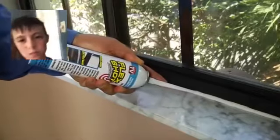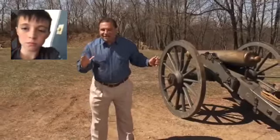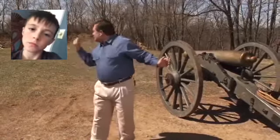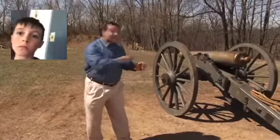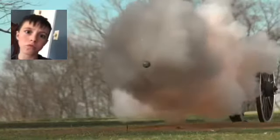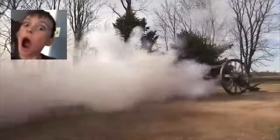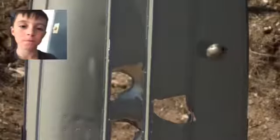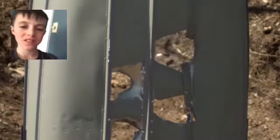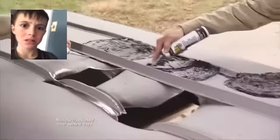Just a quick shot gives you a perfect bead that lasts up to 30 years. To show you the incredible strength of Flex Shot, I'm going to blast huge holes through the bottom of that boat with this giant cannon. Look at all this damage — and we're going to repair it using Flex Shot. Flex Shot seals every hole.